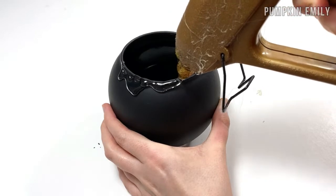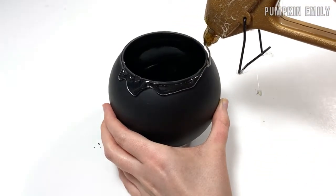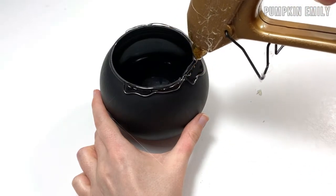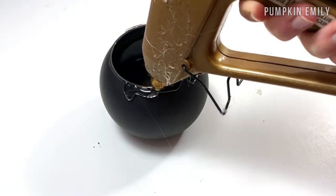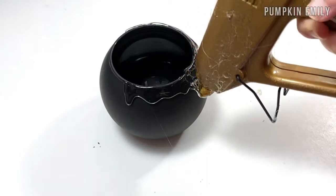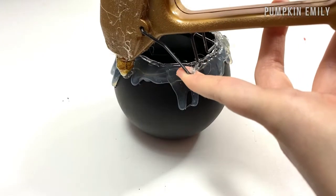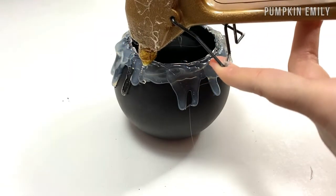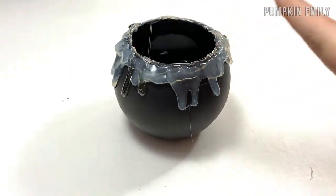Once the paint is dry, you want to put hot glue on the edge of the opening and you want to keep adding more to make it look like it's dripping down from the side. You can also layer the glue so it doesn't look flat when it's done. You want to put glue all around the edge but do this in sections, and you also want the glue to cool down before doing any more because the glass can get too hot and it can break.